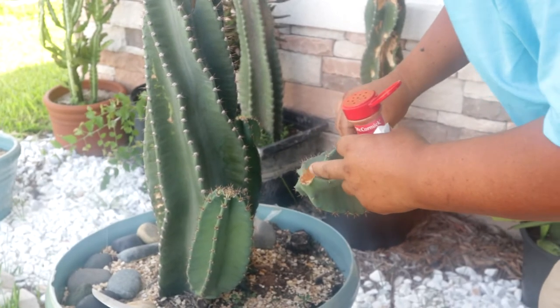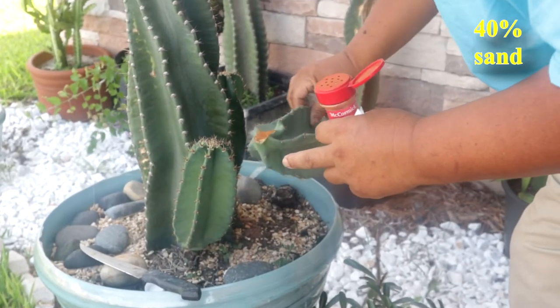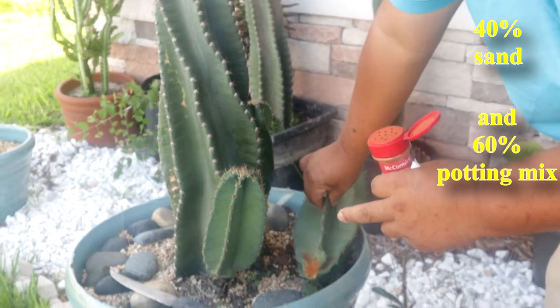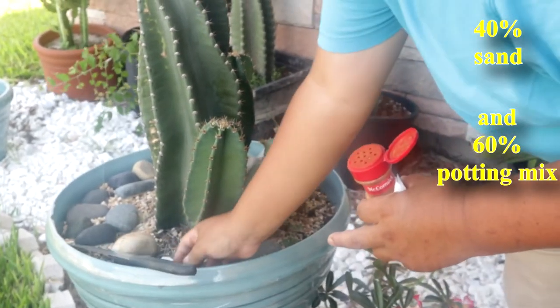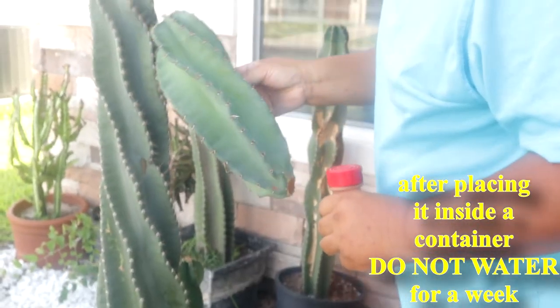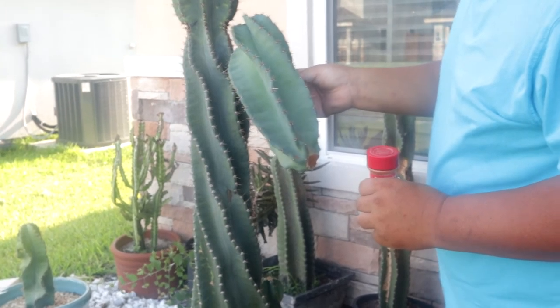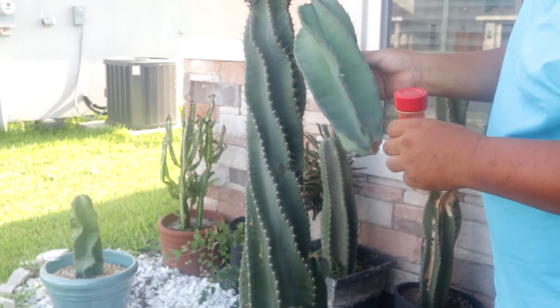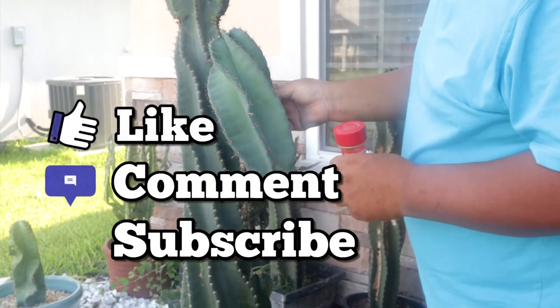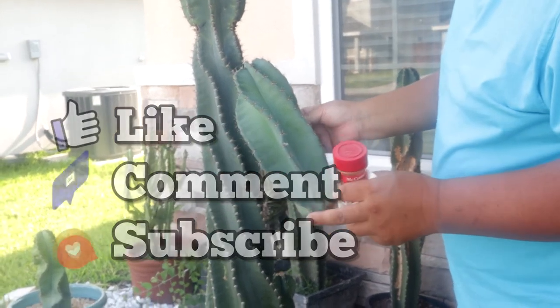After three days, we can put it in the container. Remember, we use 40% sand and 60% potting mix. After you put this in the container, do not water it for a week. Then after a week, you can add water, but place the container so it is not sitting directly on the sand, for a month.